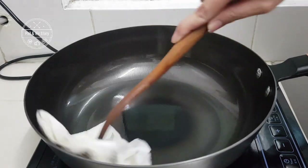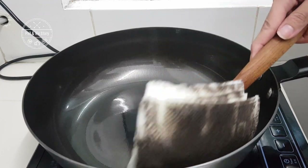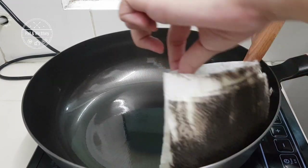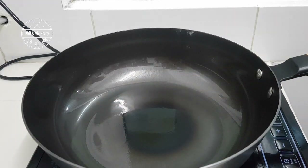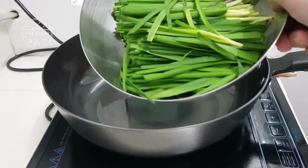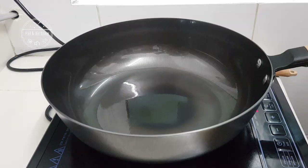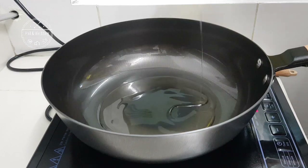Seasoning the wok is actually to create a layer of patina, which is the natural coating to make it non-stick. So with the patina coating on the wok, you will have the non-stick effect. Even though cast iron is not a non-stick pan, you can still achieve the non-stick effect.